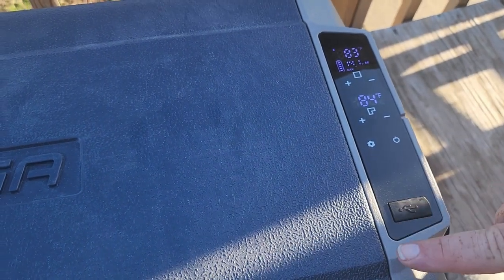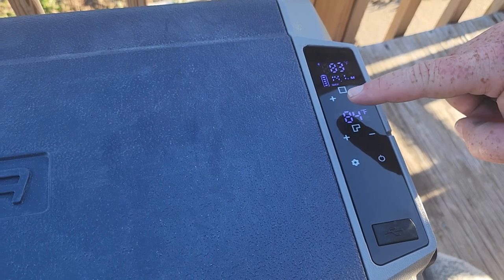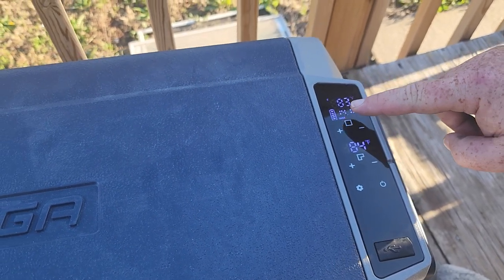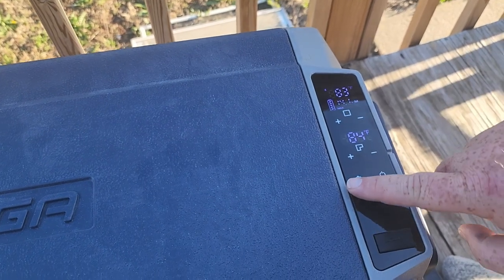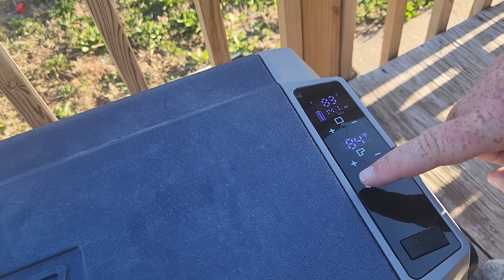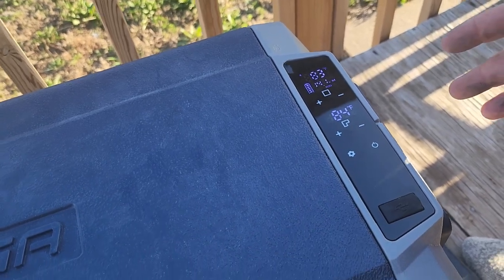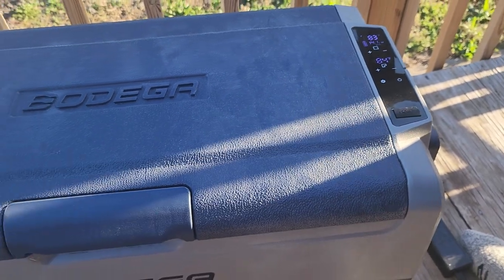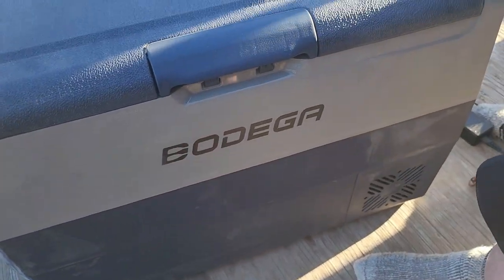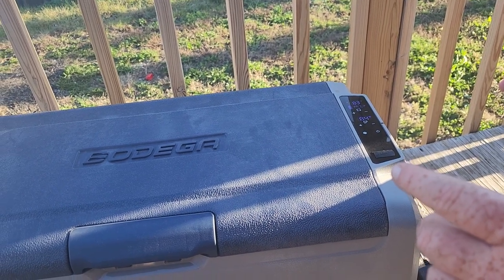Right now the freezer side reads 84 and the refrigerator side reads 83 since we just plugged it in. We have this plugged into the AC outlet right now so it's showing a full battery indicator. If you were using your car battery or solar generator this wouldn't read all the way up. It also has an eco mode — it's on max right now. If you hit the setting button once it's on max, hit it again it switches to eco, which adjusts how much power it draws to maintain temperature.